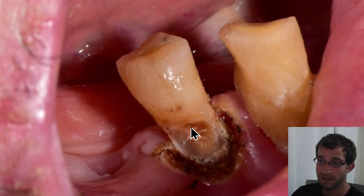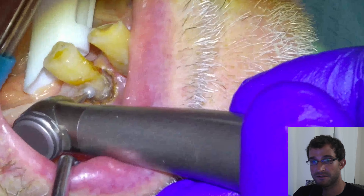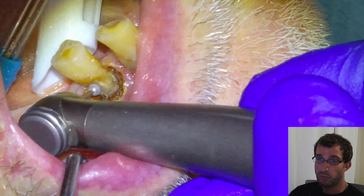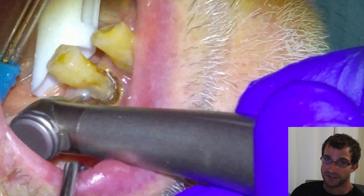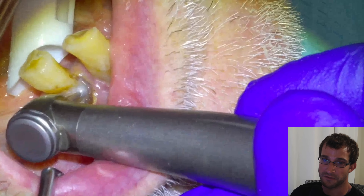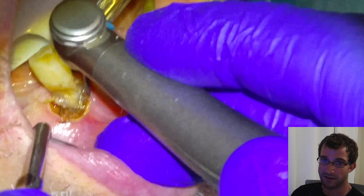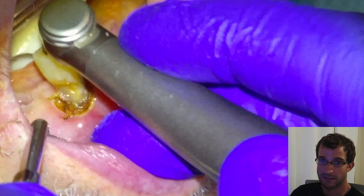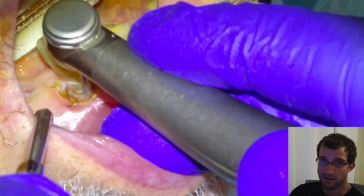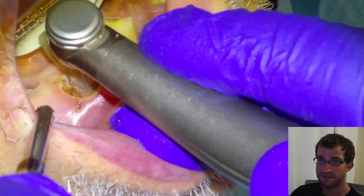This is a very calcified tooth — there was no lesion on an x-ray. This is an old patient; it's opposing a complete upper denture, so this is really just trying to give the tooth some life to get this patient to the finish line. Once we have removed the tooth decay, sometimes we'll just go in.